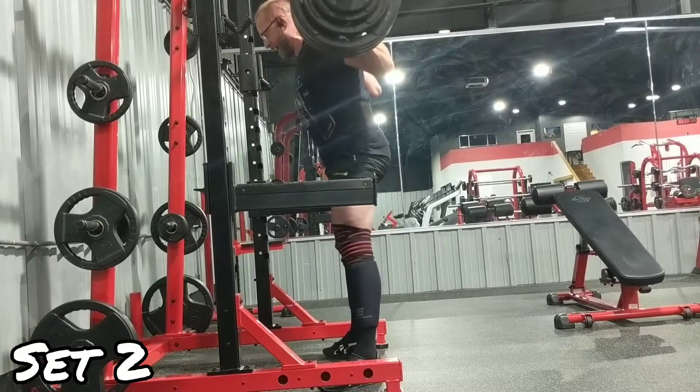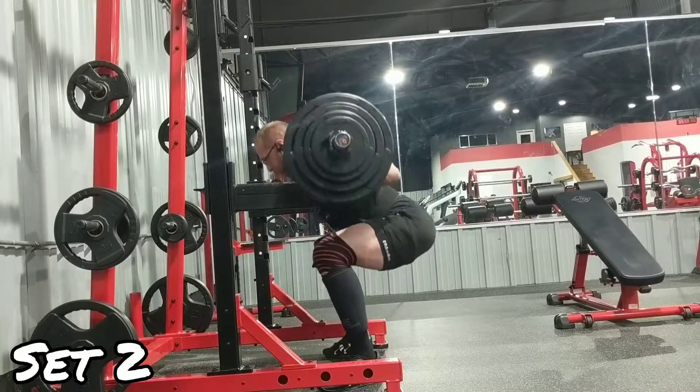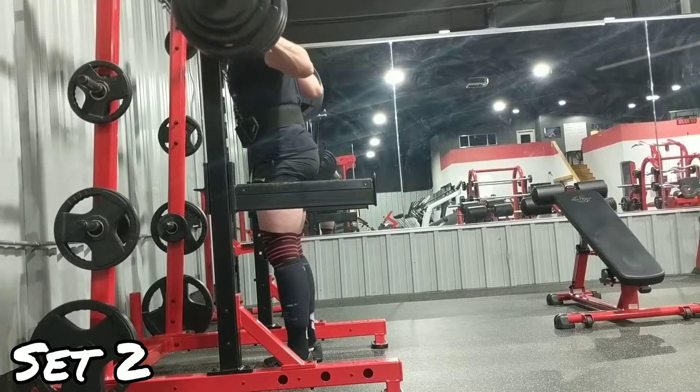I'm going to try the belt squat workout again this week with 350, and I will groove it much better this time. It should not kill me like it did last time.